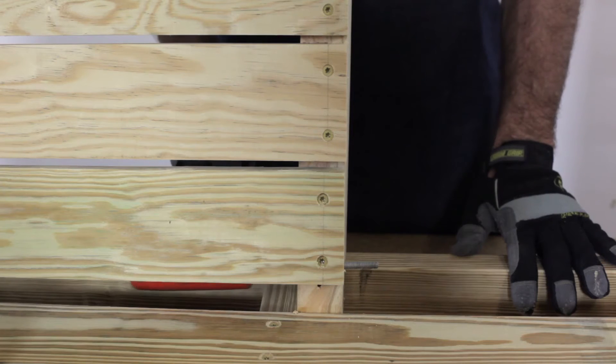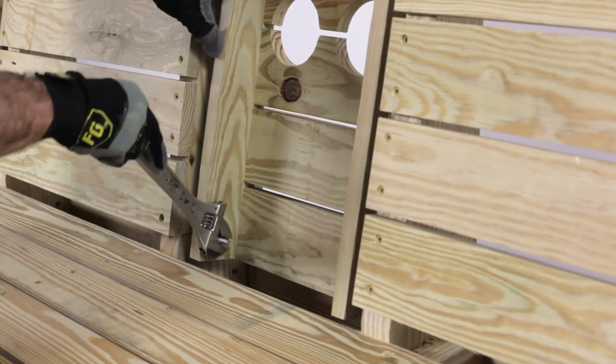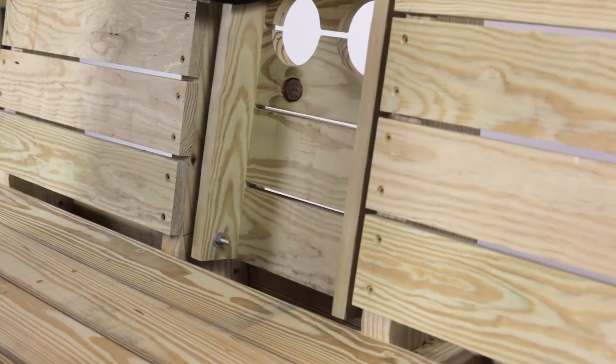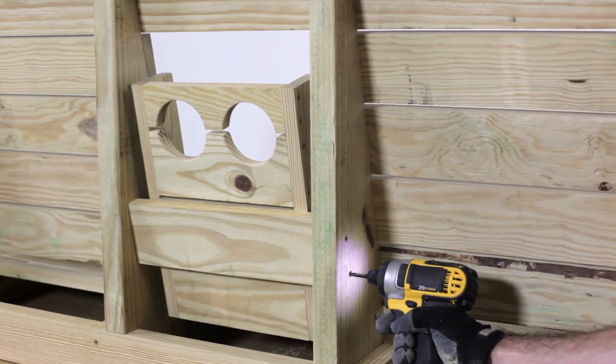Hammer into place two quarter inch by four inch carriage bolts. Insert the tray and secure with washers and nuts on both sides. Test that the tray pivots easily, then position the tray upright. Secure K to the back to hold the tray.